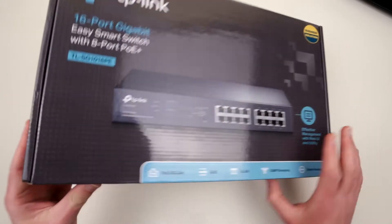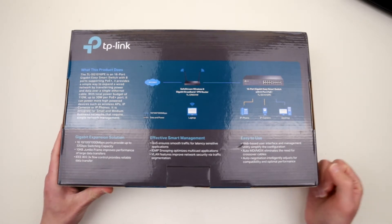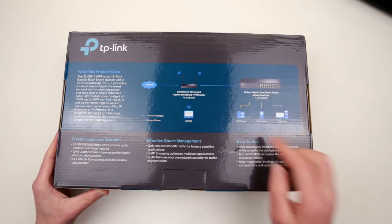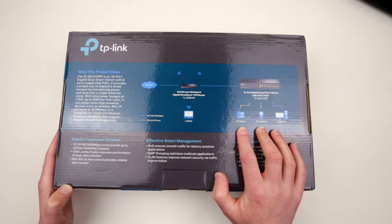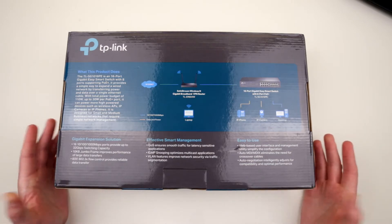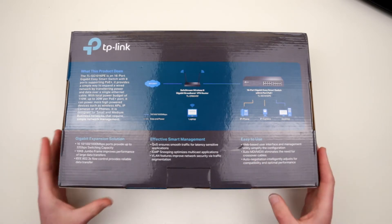Let's see what other features this thing has. This picture on the back of the box will explain what you can do. Because of the Power over Ethernet feature you can actually connect and power your devices. For example, an IP camera can be powered directly from the port. These ports can provide about 110 watts to Power over Ethernet devices, with the ability to power up to 30 watts per device. Which is pretty amazing. And this would save me from running extra wires to power some remote devices — it will be only one wire, which is gonna be an Ethernet wire.